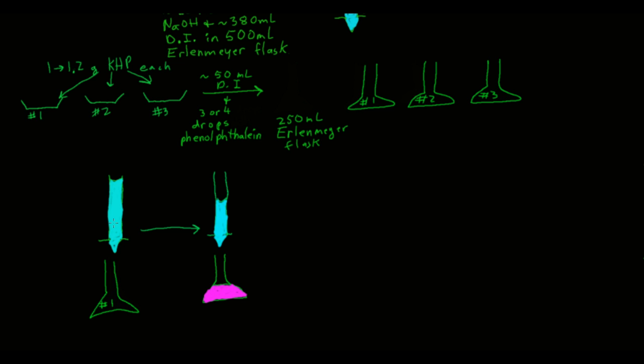Take your 50 milliliter burette with the sodium hydroxide stock solution and carefully add it to the Erlenmeyer flask containing the KHP, DI water, and phenolphthalein. As you add the sodium hydroxide base to the KHP — which is a monoprotic acid — everything will first be clear. As you get close to the end point, where you've added nearly as many moles of sodium hydroxide as moles of KHP, you'll start to see flashes of pink that disappear when you swirl the flask.